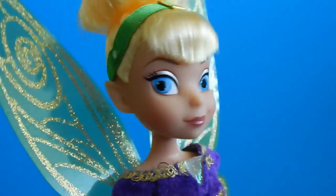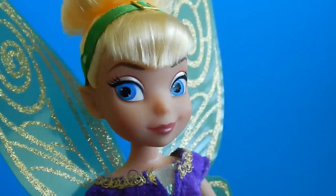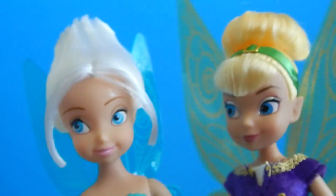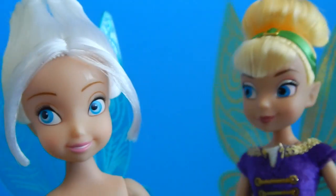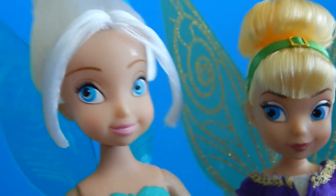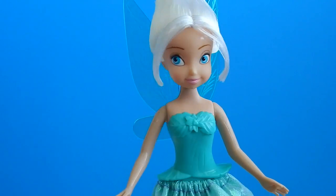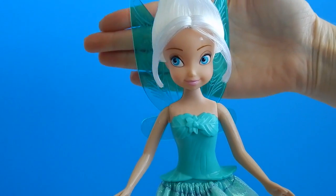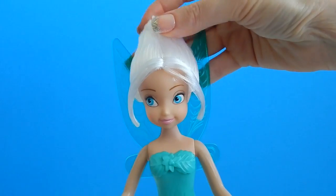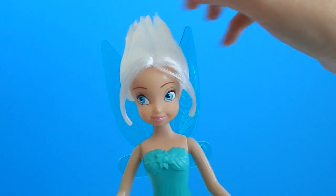Let me introduce you to my friend Periwinkle. She's just as cute as I am — maybe cuter. I am completely in love with Periwinkle's color scheme. Her bright white hair is an awesome contrast against her sea green dress and wings.